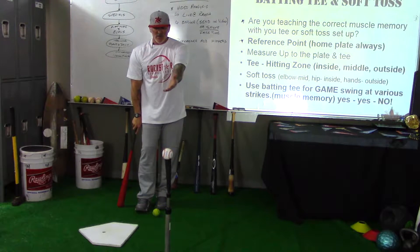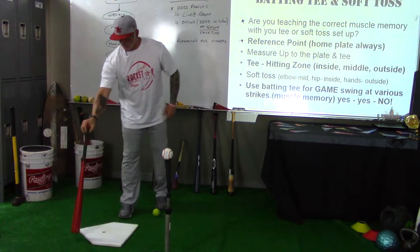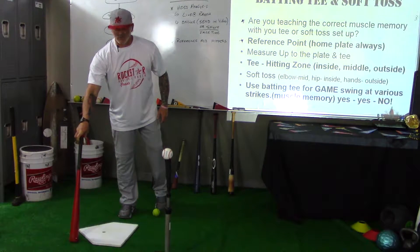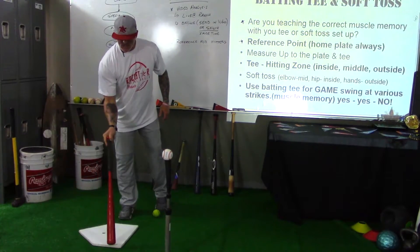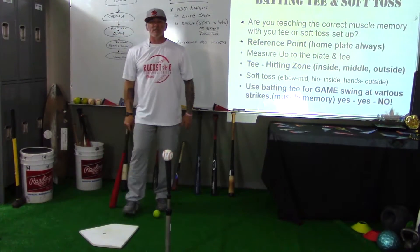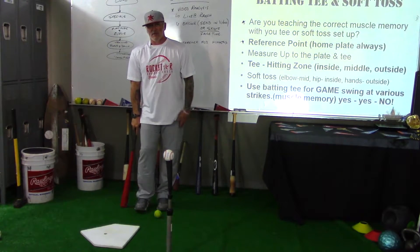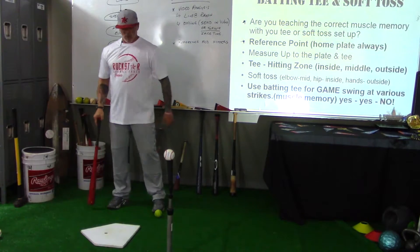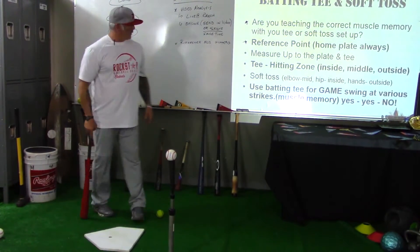And I say, 'Hey, that's great that you're working, but you're hitting that outside pitch too far forward. That pitch needs to be hit back here — we talked about that in the hitting zone series. That ball should be hit further back. It's outside the zone, it's not even a strike because it's not over the plate. You're not working on anything — it's just a bad rep.'